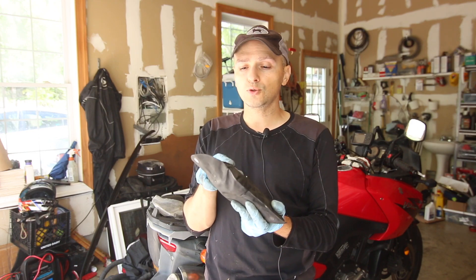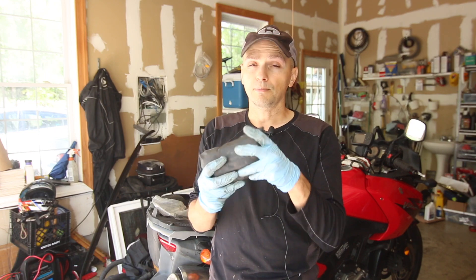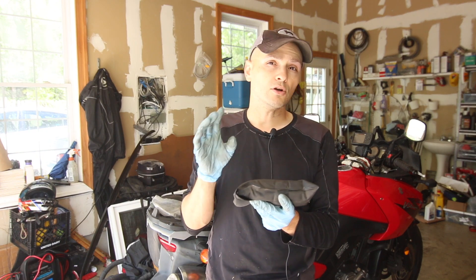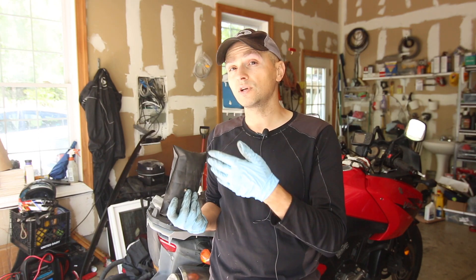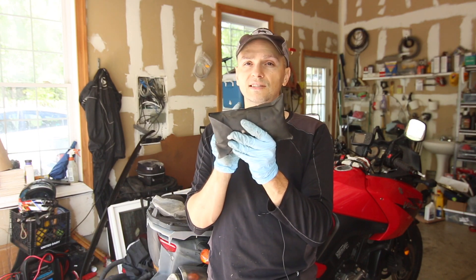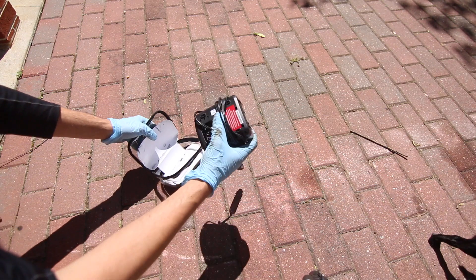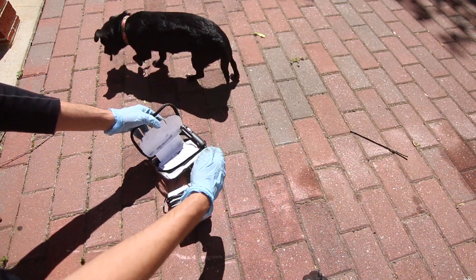I find myself using the tool that comes with this kit for spark plug replacement. It's a good toolkit to leave on your motorcycle just in case, but I always take better tools with me. I also have a tire inflator — this one is just a slime version. It has a cigarette lighter plug, and I have an accessory on my motorcycle that lets me plug this in.